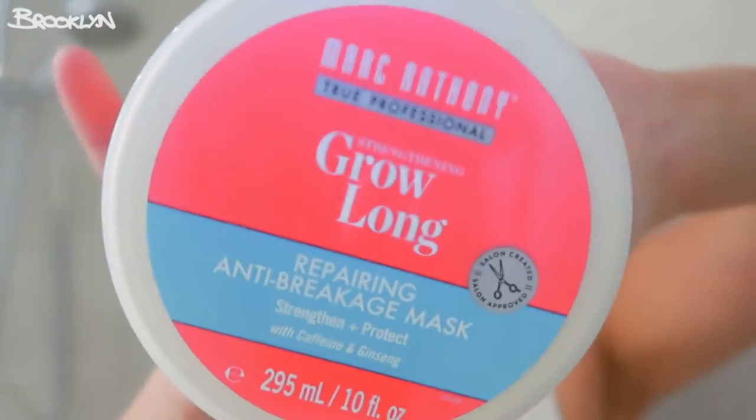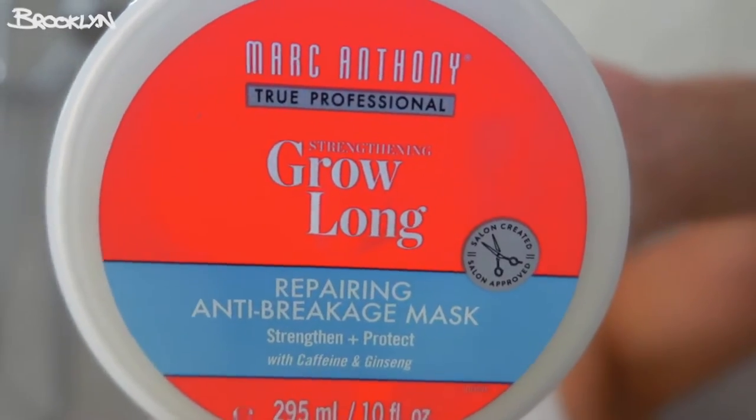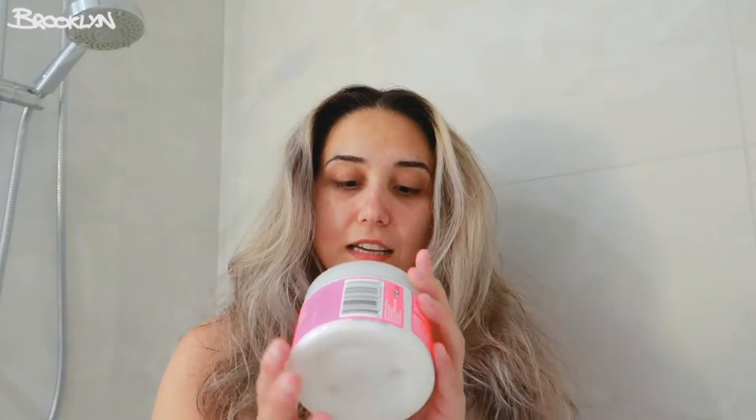Today we're also going to be doing a hair mask. I only wash my hair once a week, so I'm starting to do hair masks once a week as well. I bought this hair mask — the Marc Anthony Grow Long — and it's the first time I'm using it today. I got it because I just chopped all my hair off and I'm trying to grow it really long so my curls can stay healthy and beautiful. It has caffeine and ginseng in it for strength and protection.